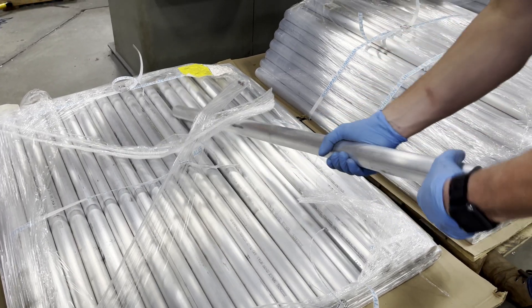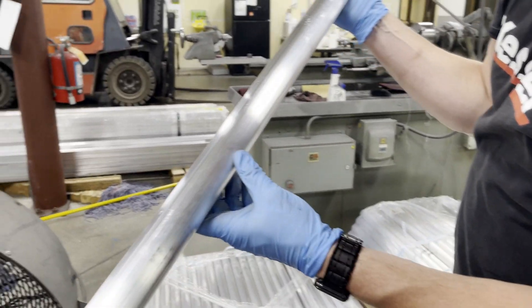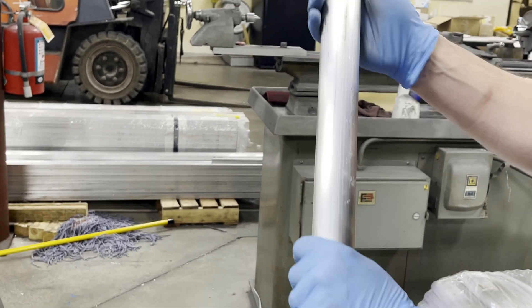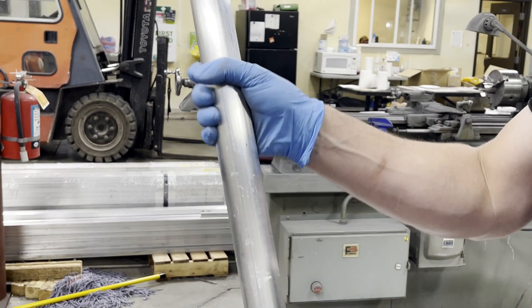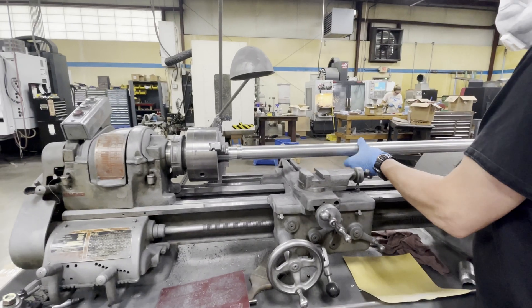Raw tubing from the mill is usually in pretty rough shape, and as you can see, it's covered in nicks, dings, and gouges. Also, tubing from the mill is not the same diameter or perfectly round. That's fine if you're using one continuous piece, but if you're cutting them into sections and rejoining them, the mating section won't be the same diameter.